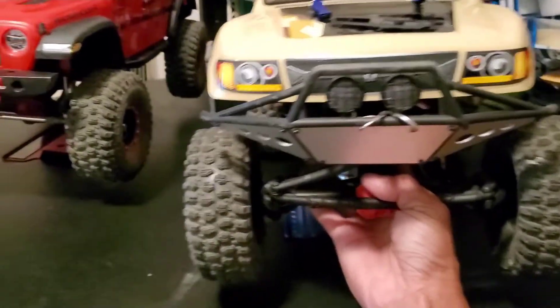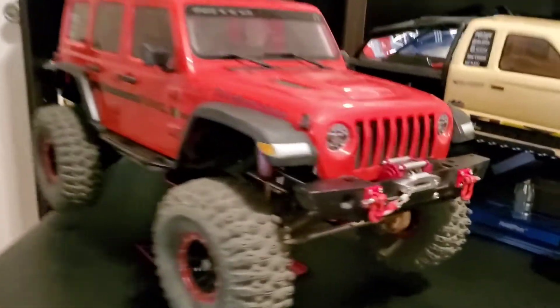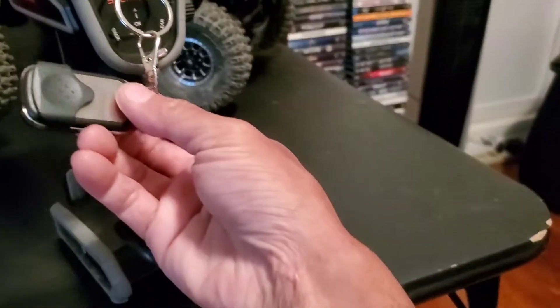The Honcho is still running the stock ESC and stock receiver, because I want to be able to play with a friend — that's also why I have a second car. I kept the stubby antenna; I originally wanted to switch it out to a five-channel receiver with one of the Spektrum RTR remotes, but I like the stubby. The Jeep is bound to the Spektrum DX5 Rugged, and this right here is its winch control.